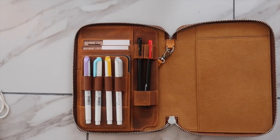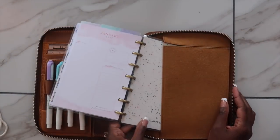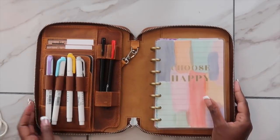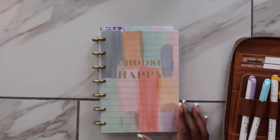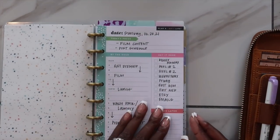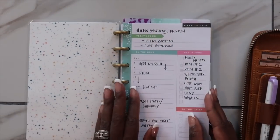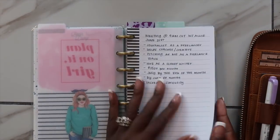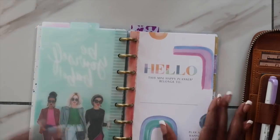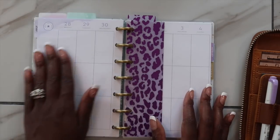I'm able to just add things into a little small notebook so I can scribble, scratch, and just think about different things. Now I'm going to add in my daily planner — it fits perfectly. I have some daily sheets for the Mini Happy Planner, and that is my very first section, where I keep track of anything I need to do on a daily basis. The second section is where I keep track of any meetings I may have, where I can jot down notes.